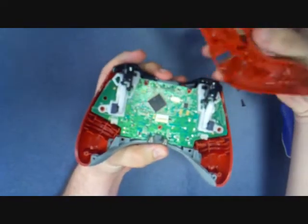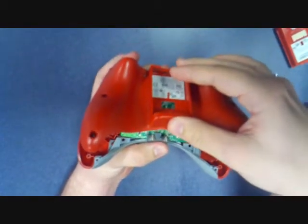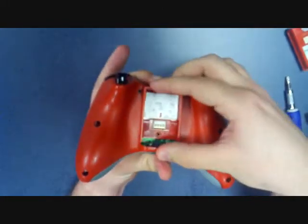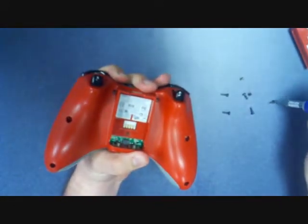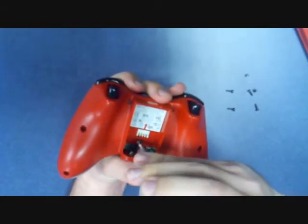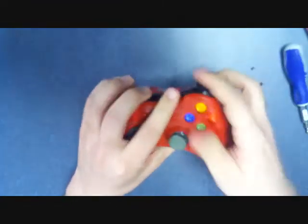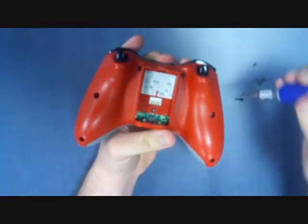We're going to take the back plate and put it back on with the triggers first, like that. You've got to push the springs of the battery in and make sure this clicks down. We're going to replace the middle screw first. Then we're going to flip it over and make sure all the buttons work before we go any further. Then we're just going to continue putting the other screws in.